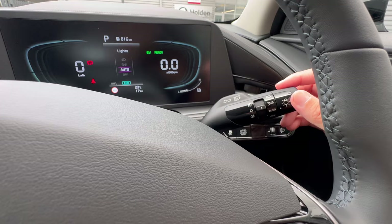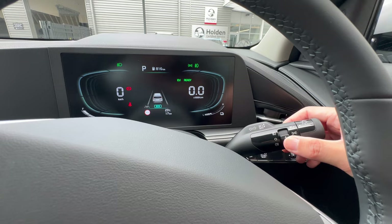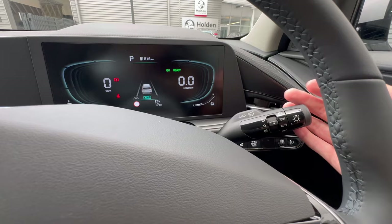While the light is on auto or manually on, you can activate the front foglights or rear foglights with that switch, or twist to switch them off. For high beam, push the stalk forward to switch it on, and pull it back toward the steering for a flash.